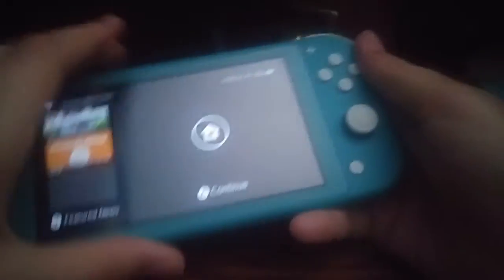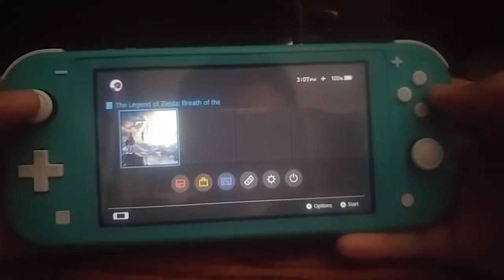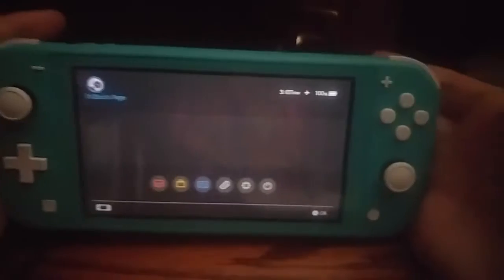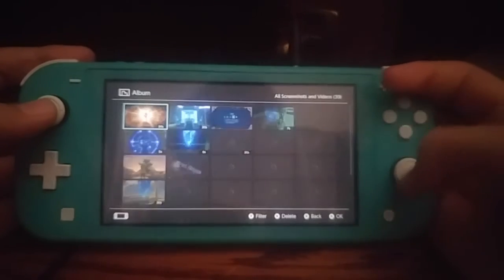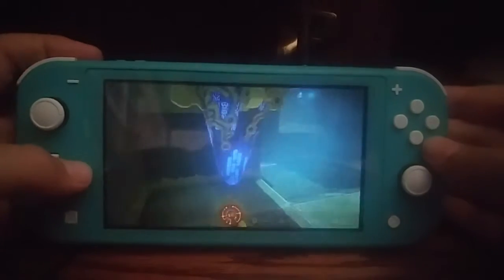Hopefully I'll make a Zelda video soon. I currently don't have a stand for this, so I'll probably kind of be like this — me just holding it and playing. As you can see.